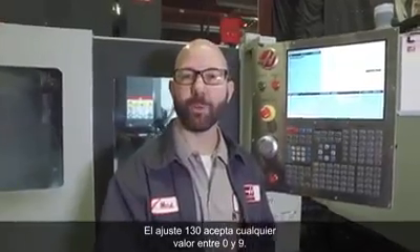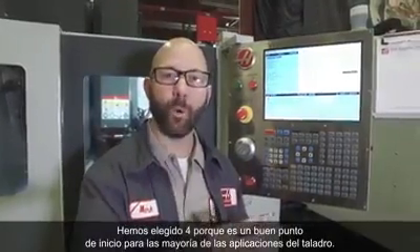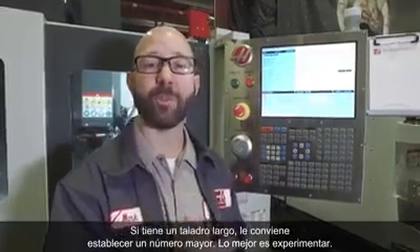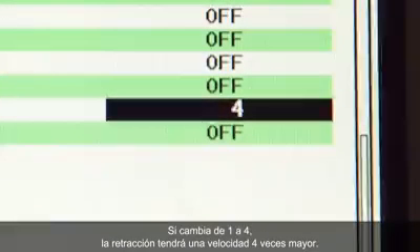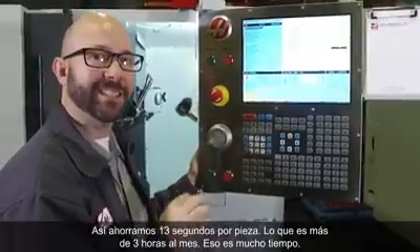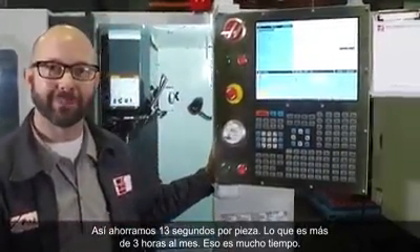Setting 130 will accept any value between 0 and 9. We've chosen 4 because it's a good place to start for most tapping applications. If you've got a long tap, you might benefit by going higher — you'll need to experiment. If I change that 1 to a 4, retracting at 4 times the speed, I can save 13 seconds per part. That's more than 3 hours in a month — that's a lot of time.